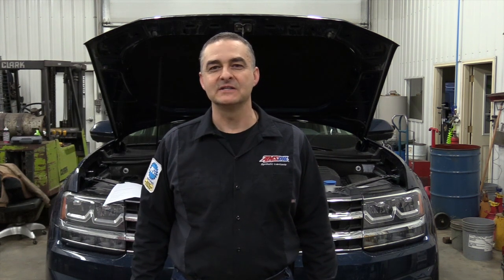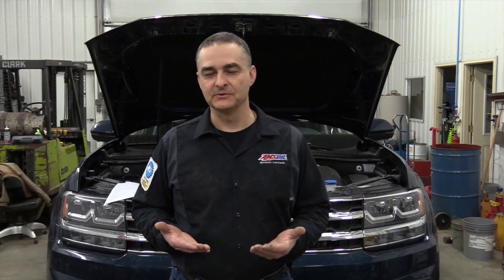Hello everyone. Today we're working on a 2018 Volkswagen Atlas with a V6 engine. First thing we're going to do is show you how to remove the plastic underneath to access where the filter is and also where the drain plug is at.